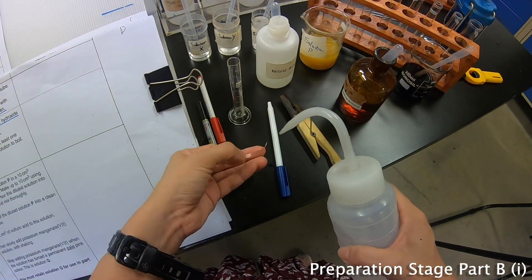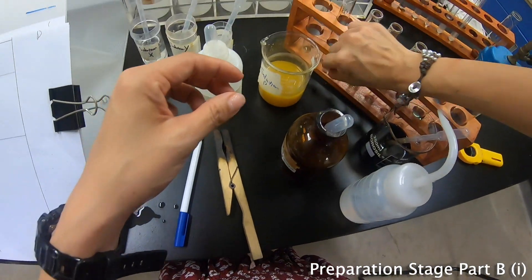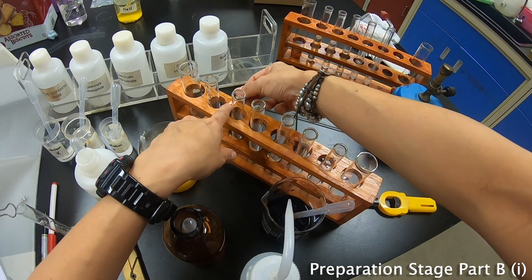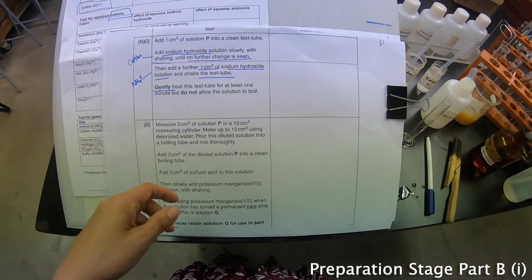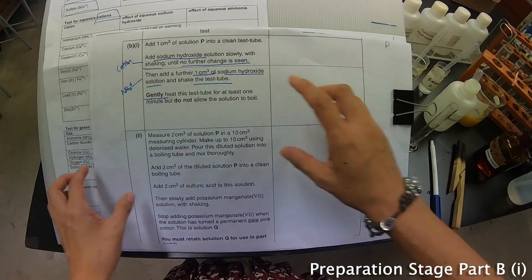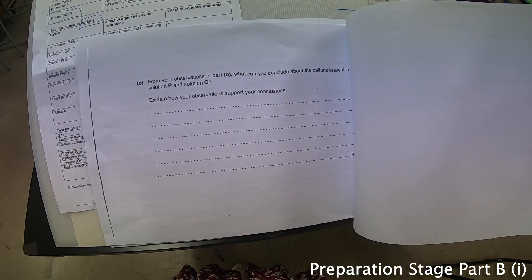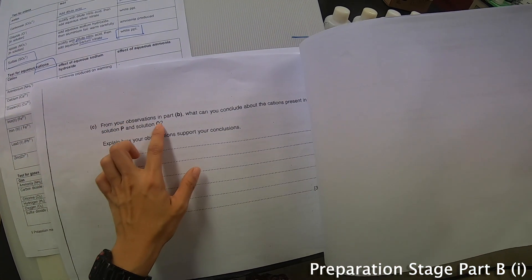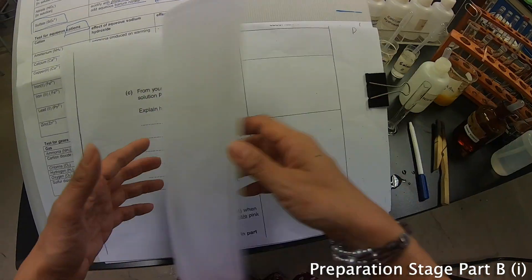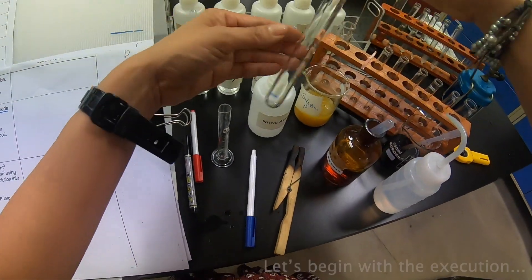I'll damp the litmus paper with distilled water and put it nicely to the side. Now I will start this portion first and we'll do the other part later. Let's see what they are actually looking for with solution P. This is P and this is Q. The last part asks what you would conclude about the cations present in solution P and solution Q. We already know there are two cations we are looking for.